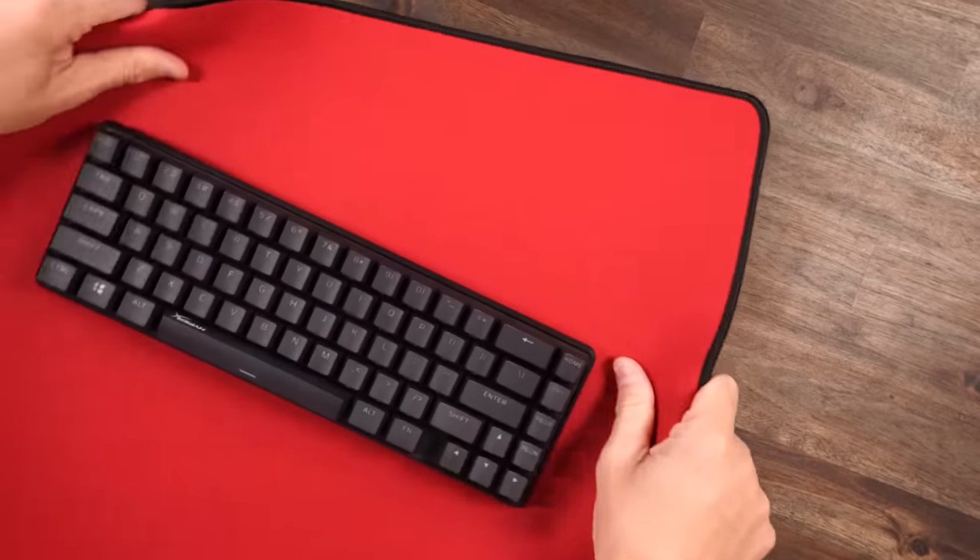Solid keycaps, solid switches, solid build. Does it have a solid sound? Let's go and get that sound test.